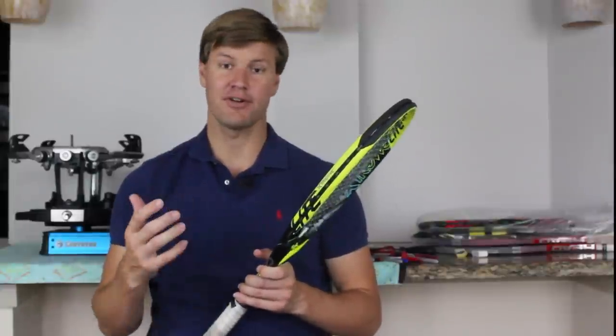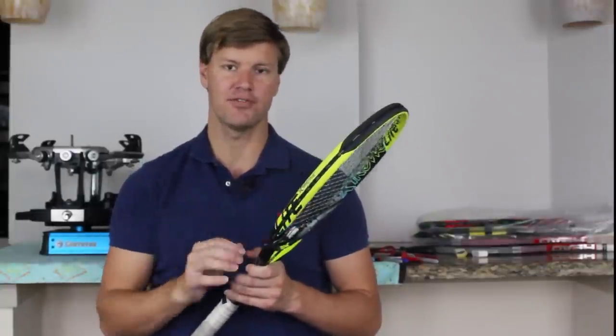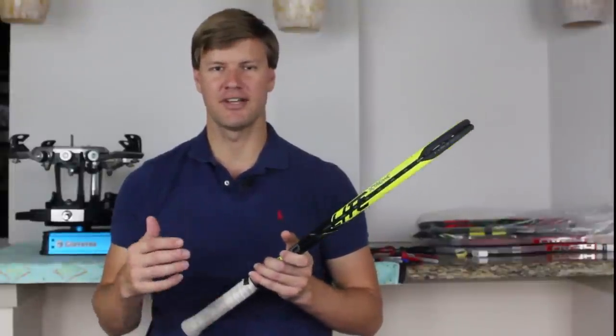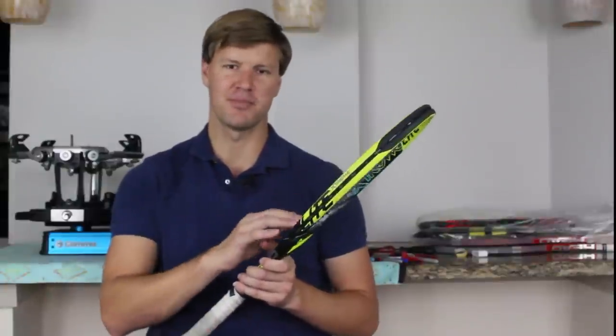Drew here from Frisco Tennis Shop. In this brief video I'm just going to discuss four different ways you can get more power from your tennis racket. If you're hitting from the baseline, your ground strokes, and you're looking to get a little bit more power on those shots, these are four simple ways you can get more power from your tennis racket.